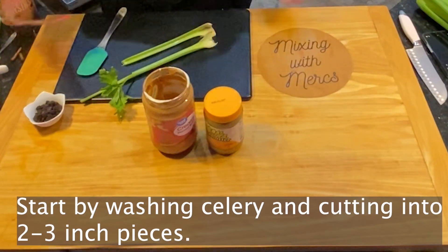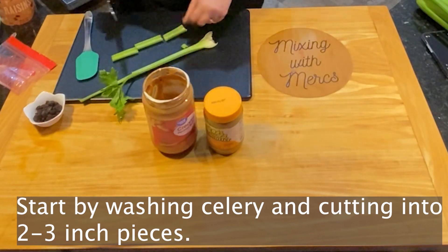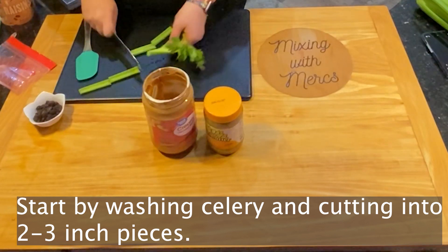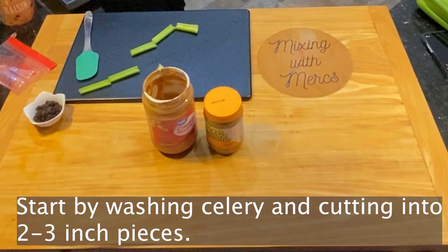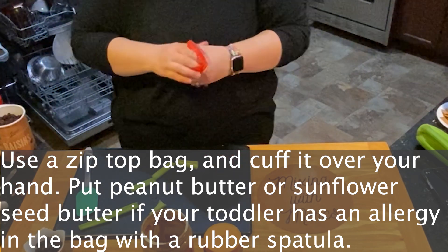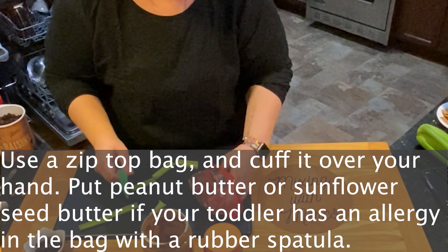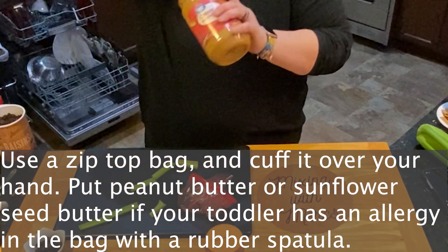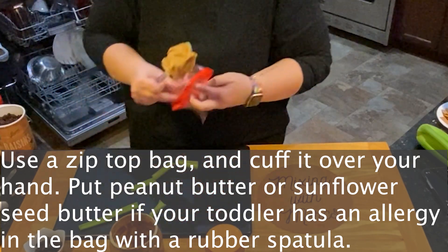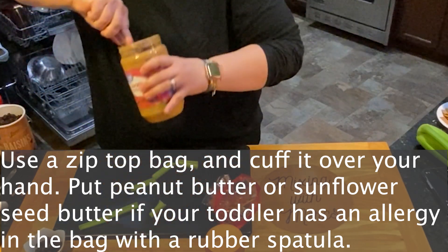This one is really simple. The first thing you're going to do is wash the celery — keep in mind that celery grows in the ground and there might be pesticide residue on it, so make sure you wash it. Also, people in the grocery store might touch things, so always wash before you start. Then cut those into two to three inch pieces. After that, grab a zip-top bag, cuff it over your hand, and put your peanut butter or sunflower seed butter into the bag. If your toddler has an allergy, sunflower seed butter doesn't have very many people that are allergic to it.